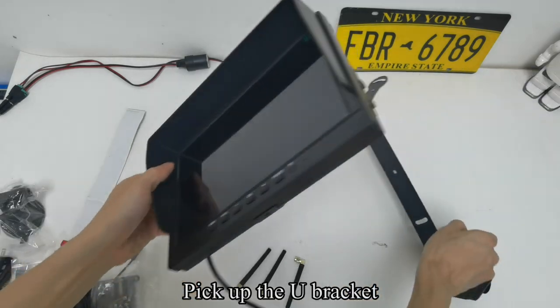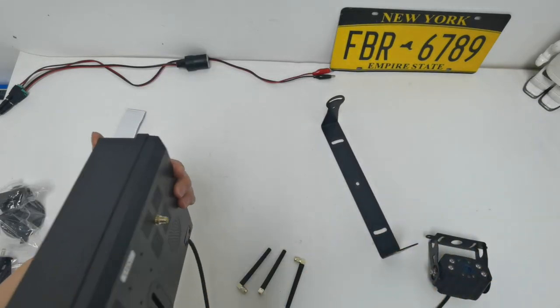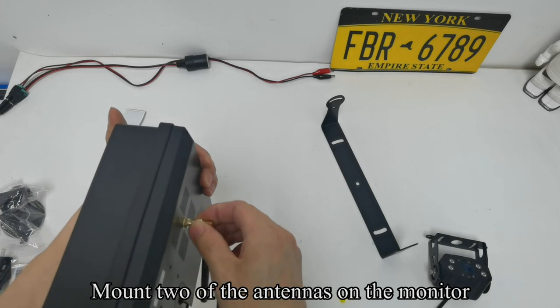Pick out the U-bracket and mount 2 of the antennas on the monitor.